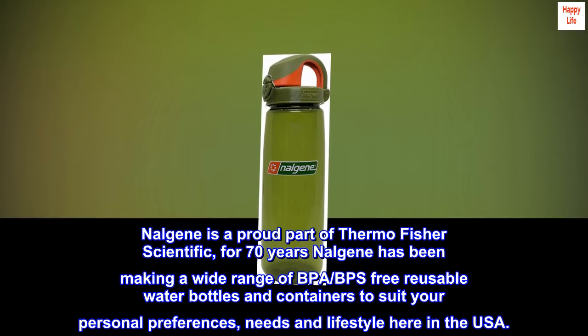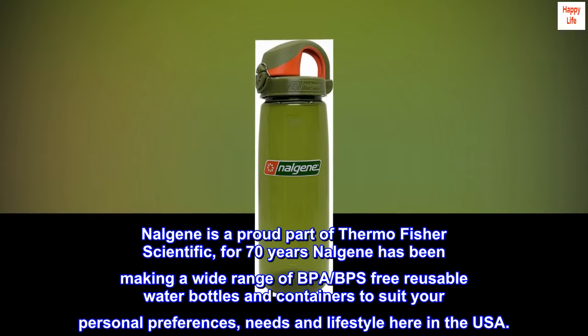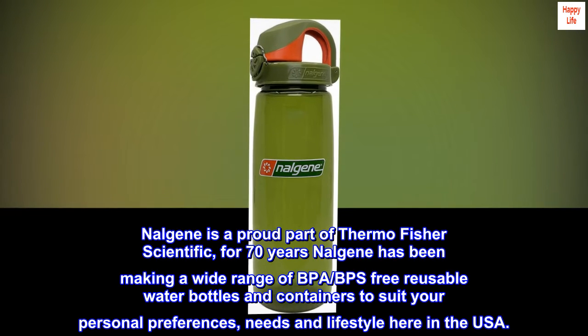Nalgene is a proud part of Thermo Fisher Scientific. For 70 years, Nalgene has been making a wide range of BPA- and BPS-free reusable water bottles and containers to suit your personal preferences, needs, and lifestyle, here in the USA.